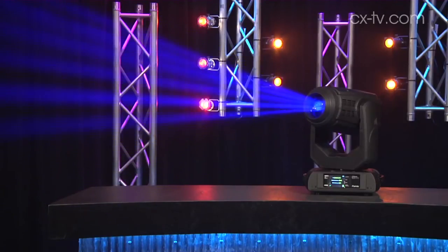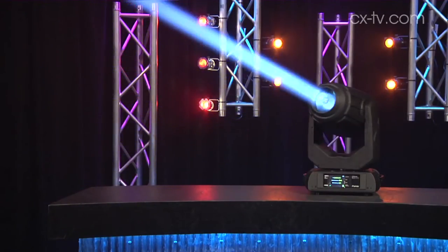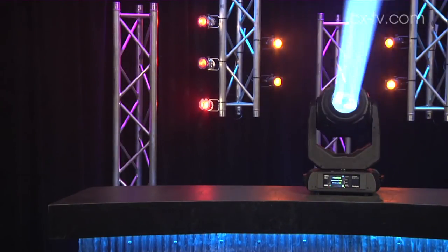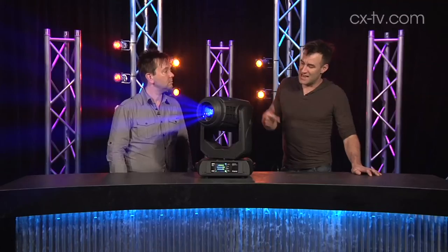There's a 14-position color wheel, so you get 13 colors plus white. And you've got two gobo wheels — a fixed gobo wheel and rotating indexable gobos as well.